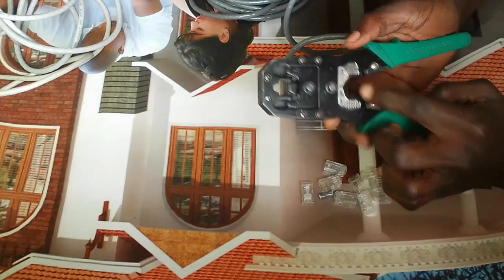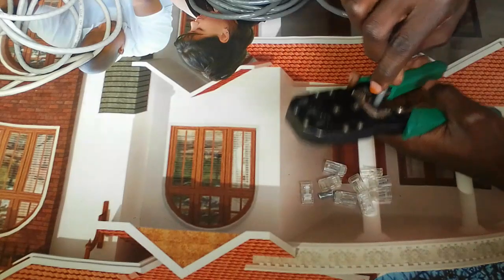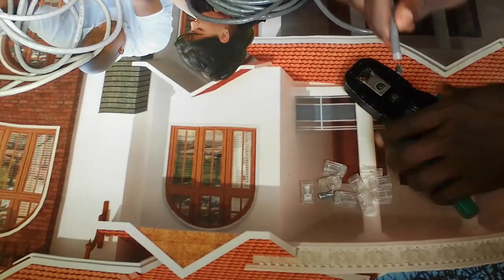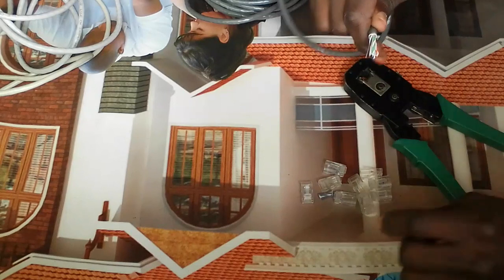There's another part inside the crimping tool that is used to remove the outer casing. This is how you do it — just slowly, making sure you don't cut the inner cables.